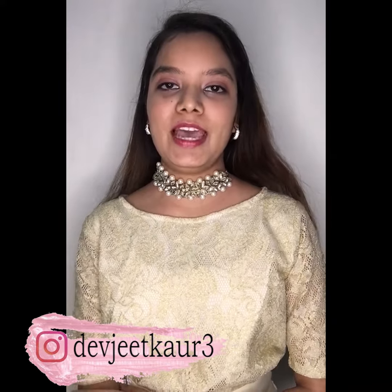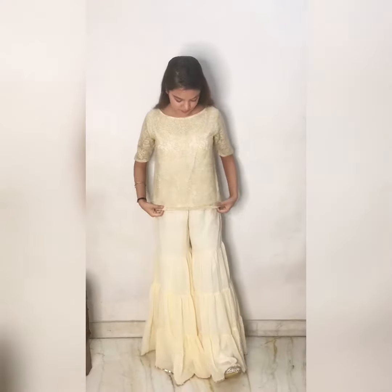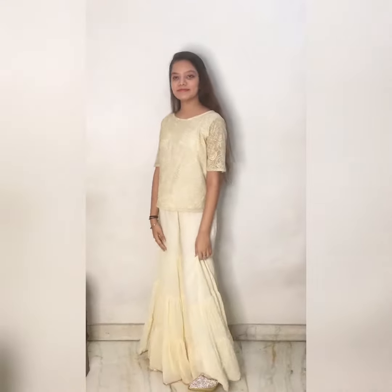Hi guys, so today I'll show you how you can style yourself for a virtual wedding or a Zoom call wedding. So let's start the video. For the first look, I am wearing this cream color sharara with a golden top.